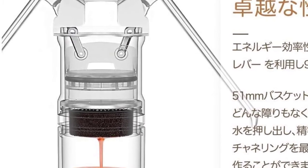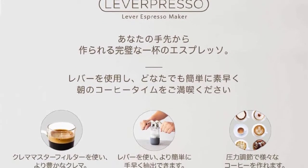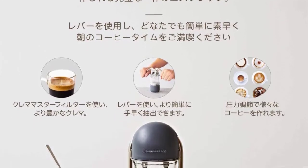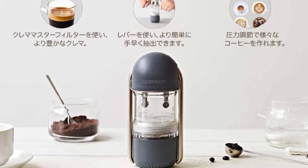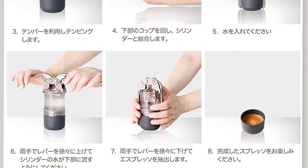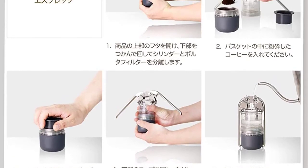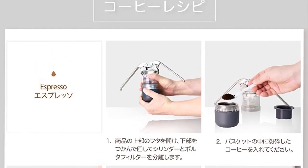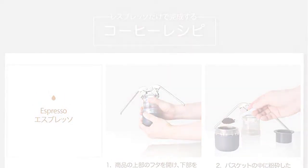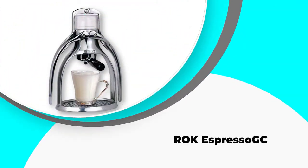Although the product description online does not mention whether there is a warranty, the machine is affordable enough that it wouldn't be too difficult to replace — and this should not be an issue anyway, as reviews indicate it is also durable. The Leverpresso makes a good espresso in three minutes using up to nine bar pressure. It also features manual pressure profiling, can make up to two shots of espresso, and is BPA-free. Take this portable espresso machine on your next camping trip.